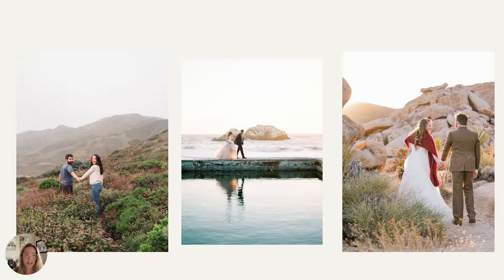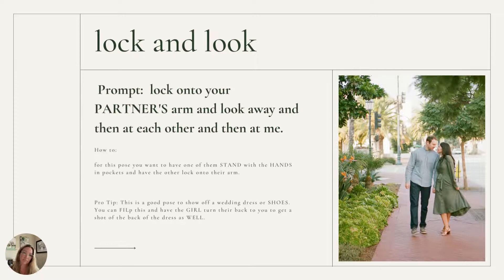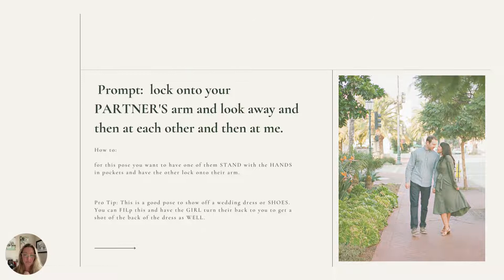Another one I love is called the lock and look. You lock onto your partner's arm and you look away and you look at each other. It's a really fun pose and it's really easy — you have one of them stand with their hands in their pockets and the other one locks their arms into them. He's put his thumbs in his pockets, she's locked onto his arm, she can look down at his dress, he's looking at her. I also did ones where I said look back up at him, had him look at me and her look down and vice versa. They can look at each other, they can kiss, they can turn around. You can have the bride in a big train turn around so you can see the train from the back while he's facing you, and then they can look at each other facing opposite directions.